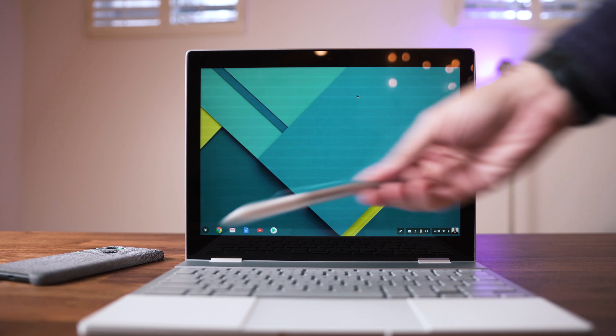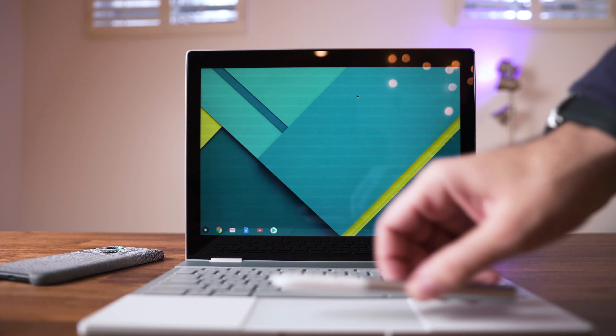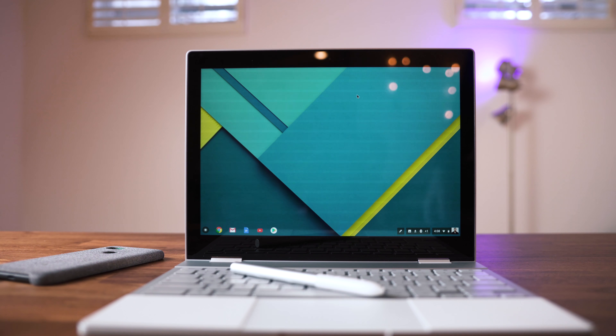There's literally nowhere to attach the pen — no magnets on the side, no special holster to insert it, and no case for this laptop to place it in. I know the iPad doesn't come with one either, but at least you can buy a case that has a place to put the pen.